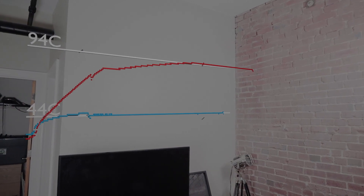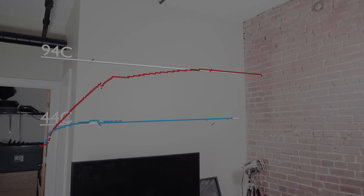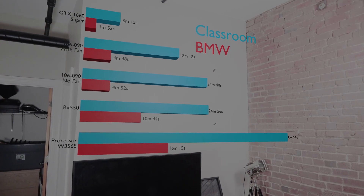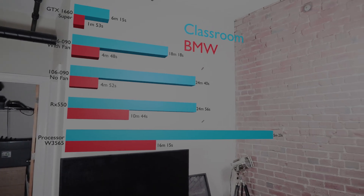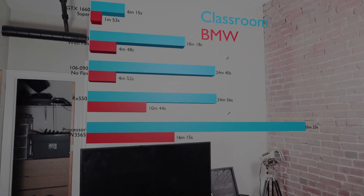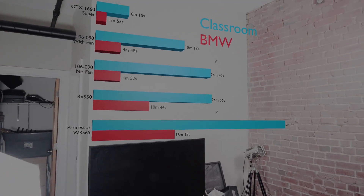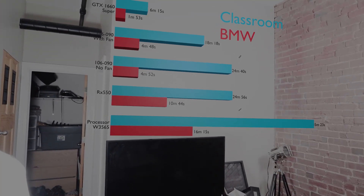The fan configuration didn't actually affect render times on short renders very much, but on long ones you really do see a big difference. The 1060 beats everything with a time of 6 minutes and 15 seconds. The P106 delivers considerable time savings over the 550, with times of 18 minutes versus over 24 minutes and 56 seconds. Considering they're both roughly the same price, the P106 does deliver considerable value. Now that the benchmarks are done, it's time to draw a conclusion.